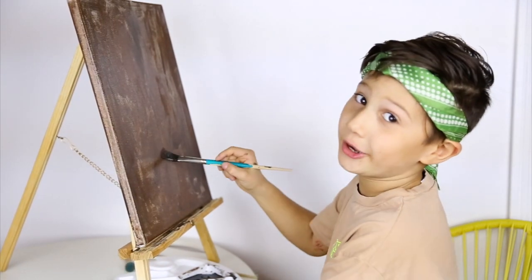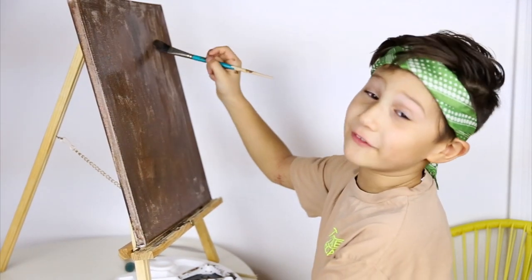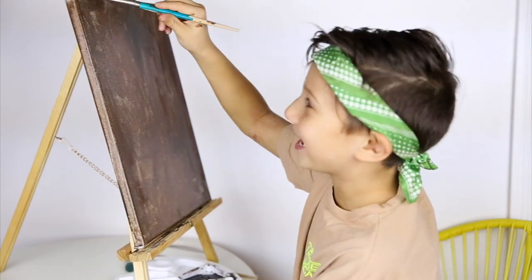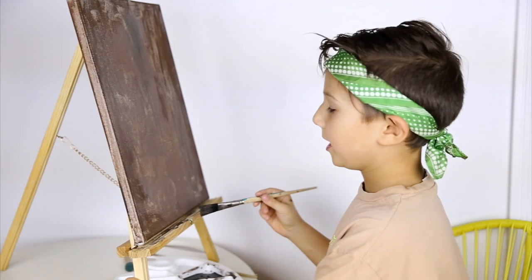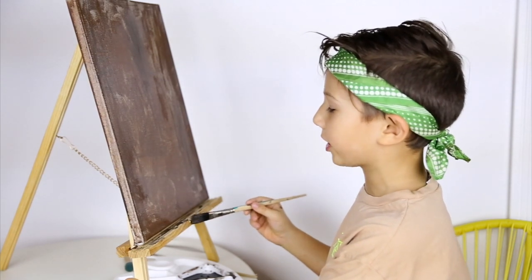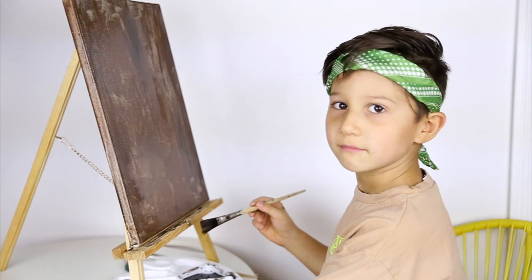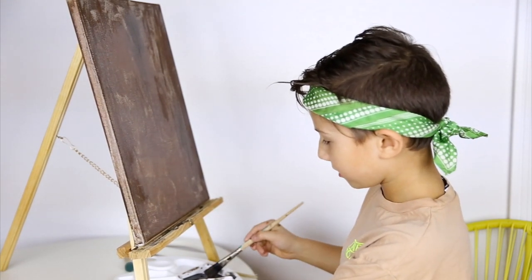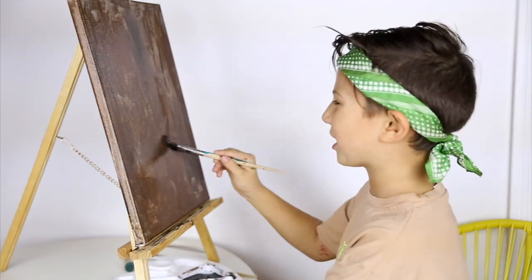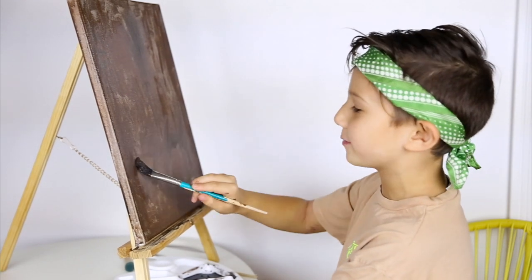My name is Noah. And you think I have a fancy name? I'm seven years old and I'm in grade two. I have a dad and mom and a psycho sister that's three. She is a psycho. I love being a psycho! Okay, you're going to be the best psycho in my show.